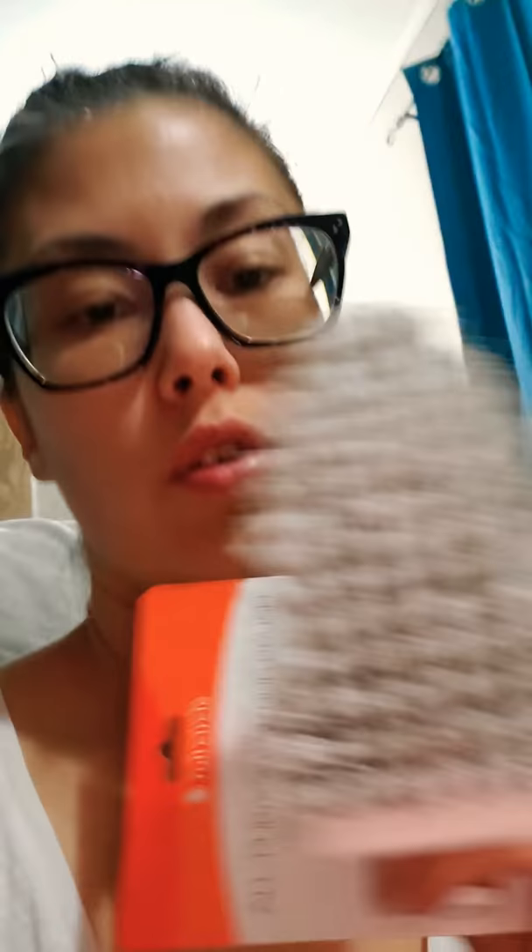Now I remember what I bought! This is an all-purpose scrub brush called Tough Stuff by Full Circle. I'm really excited about this. They have really hard bristles and they are amazing on the bathtub — I used to use this when I was little. It has a wooden handle. I'm really excited to use this because I have a couple of tough spots that are not coming out with my scrubbing bubbles, which is the best thing I use on my shower.